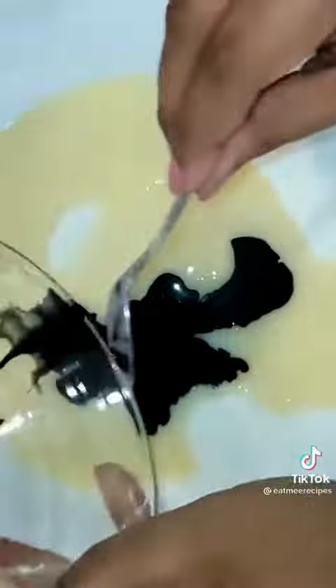Thereafter, add in condensed milk. Add in rose water and food coloring. I mixed pink and blue to give me a purple coloring. Mix all the ingredients together and add it to a greased casserole.